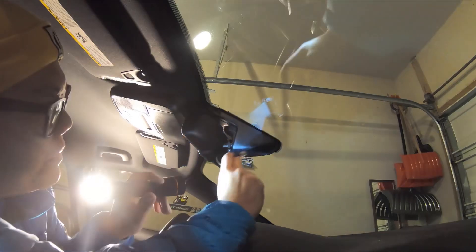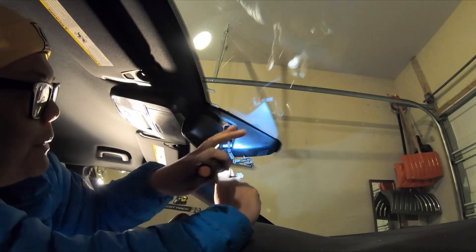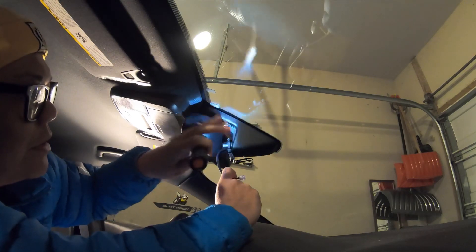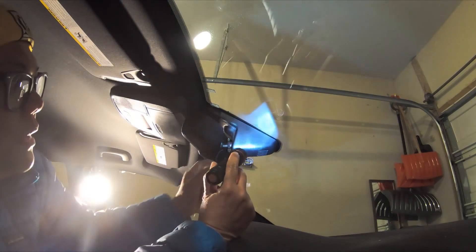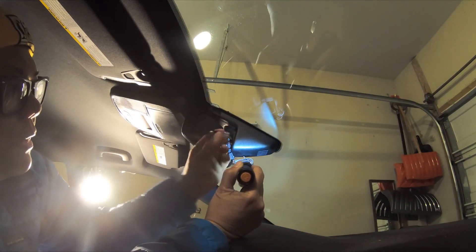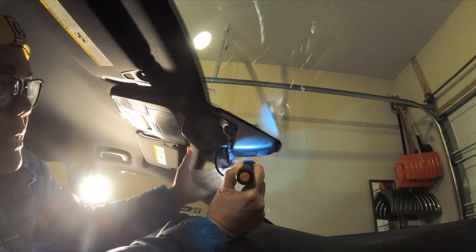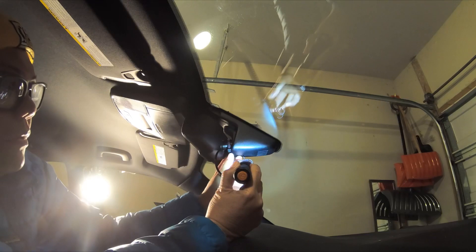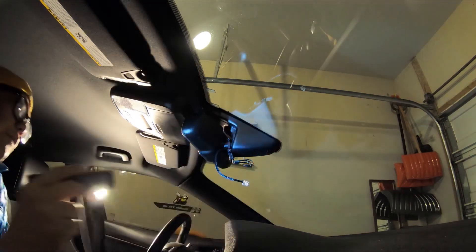This one is a mirror tap — I tapped the power supply from the mirror's power supply in here. This one just slides off. You use the mirror tap and then you can attach your radar detector like that, so it kind of blends in. Pretty straightforward.